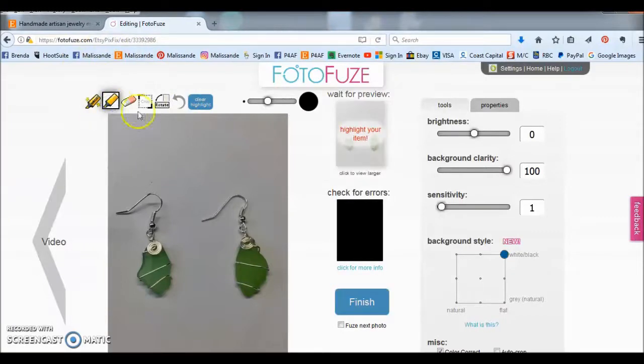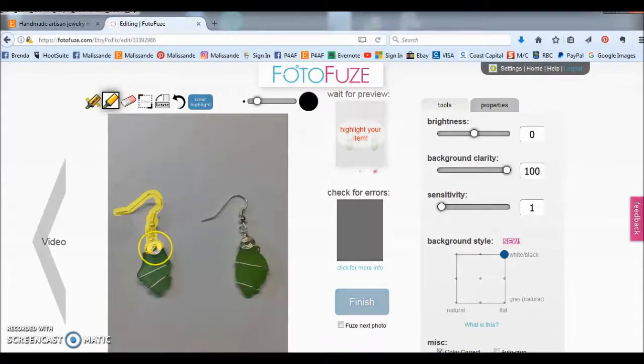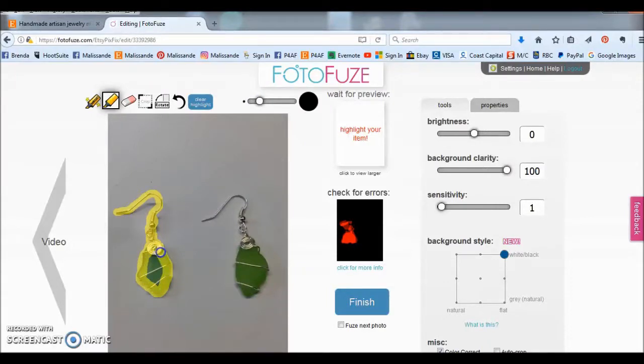I use the regular highlighter and I'm going to create a smaller highlight — the default is a little too wide when going over the earring wires, so we're going to make it smaller so it just goes over the wire. I'm just going to highlight these areas. It doesn't matter if you pick up some of the shadow; it doesn't have to be perfect because it works fairly well to determine where the edges are. If you get to a larger part you can always change your highlight tip size so you don't have to paint as much.